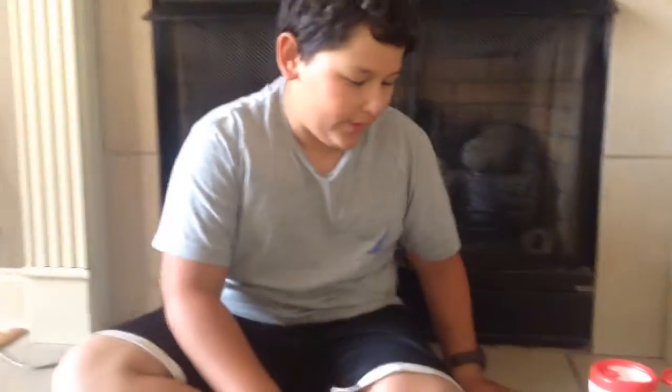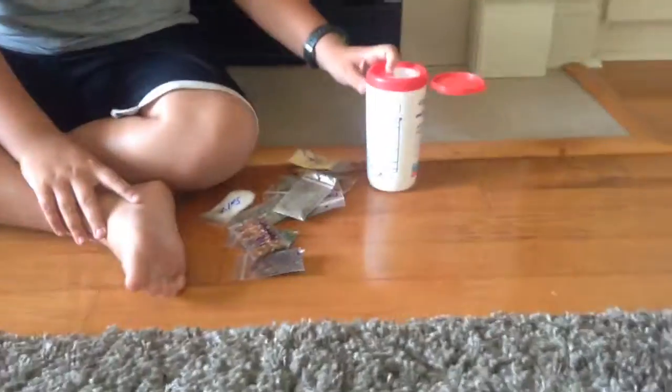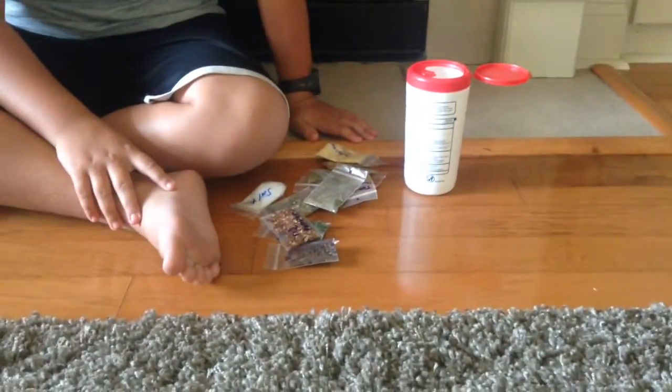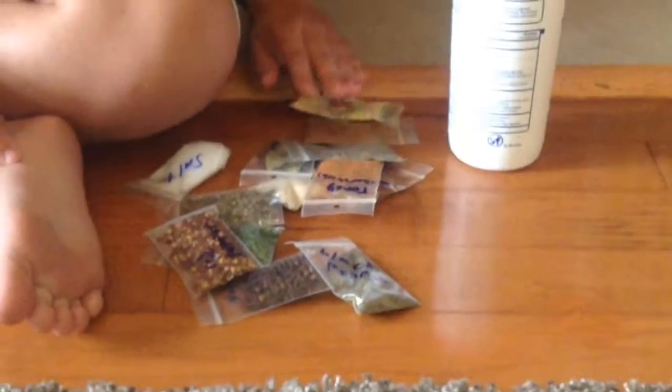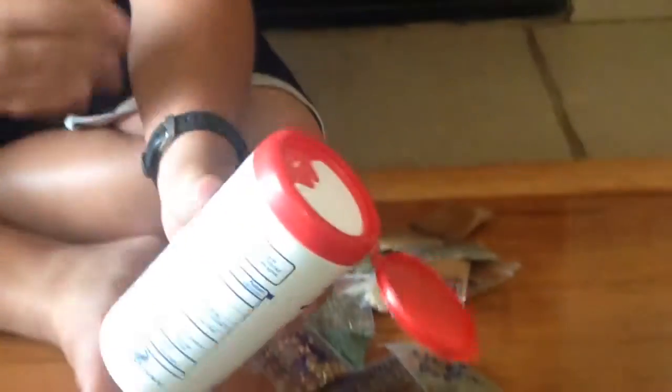Hey guys, Stan will be showing y'all my Spice Kit 2.0. I really didn't change anything on the inside — it's all the same from my other video. I just changed the container because I thought the watertight container was a little over it.